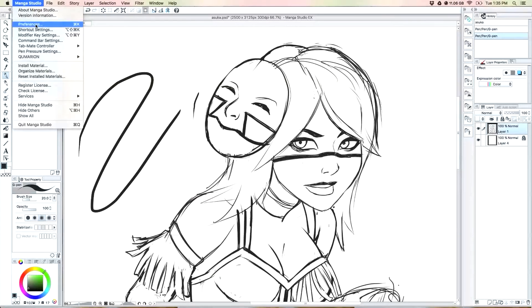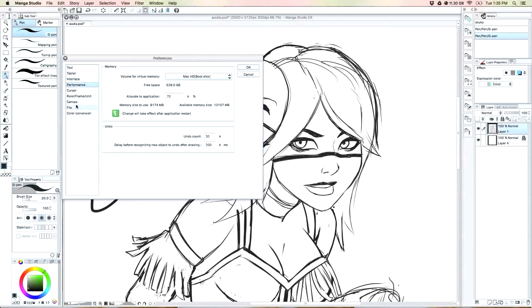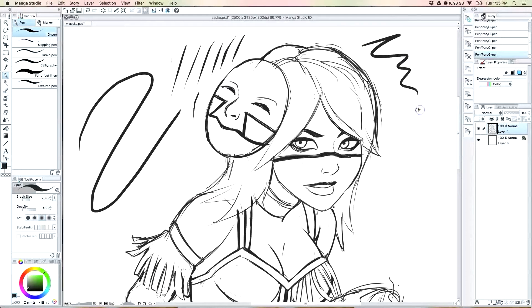So you go up here to Manga Studio — if you're on a Mac, I don't know how it works on Windows — but yeah, you click Preferences. There's gonna be all these options here, and you click here and click here, and boom, put it on six. I don't know why you put it on six — this is just something I read online and it fixed it for me.